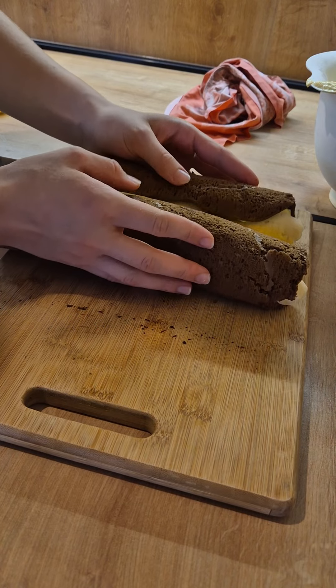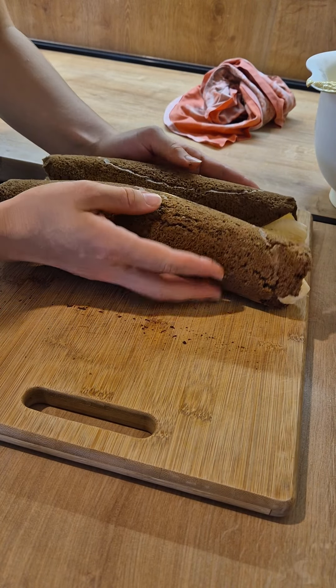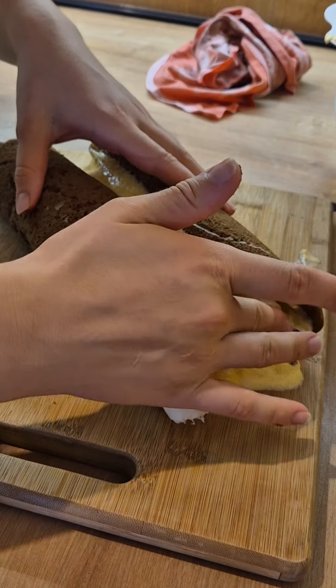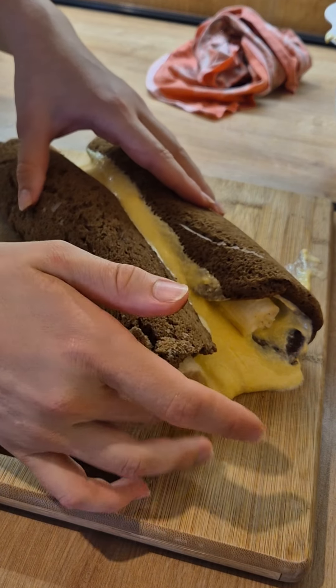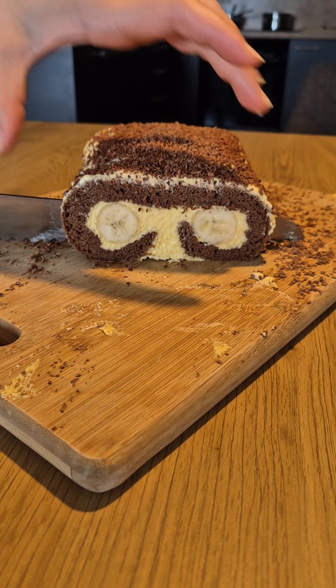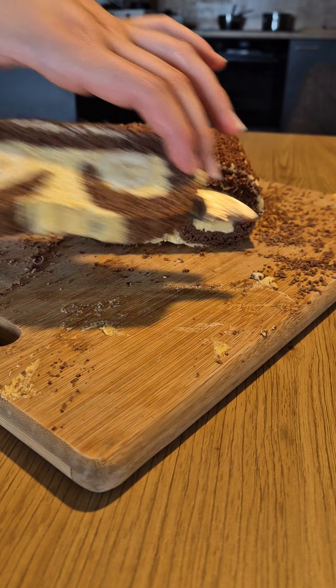After putting the bananas back into place, let the roll chill completely before adding the rest of the cream on top. When it's set, you can flip it over and put some chocolate on top, just like I have.